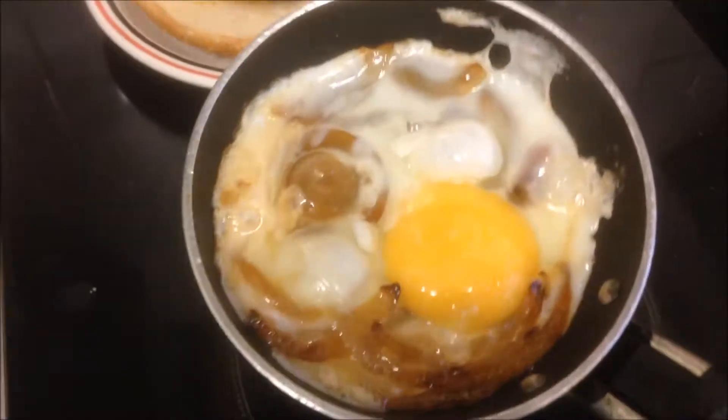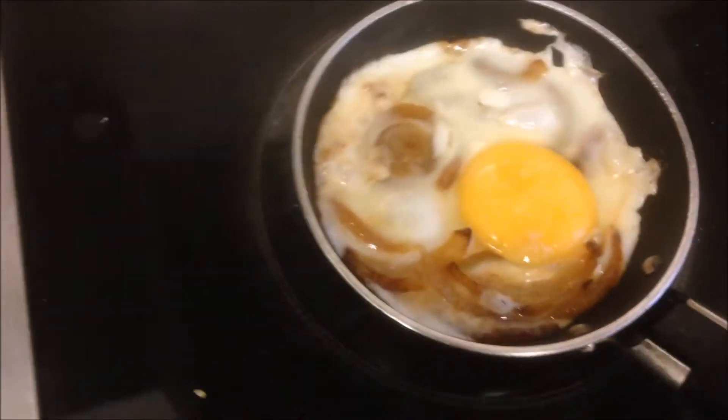Put it around that pan. Let's give it a couple of minutes.